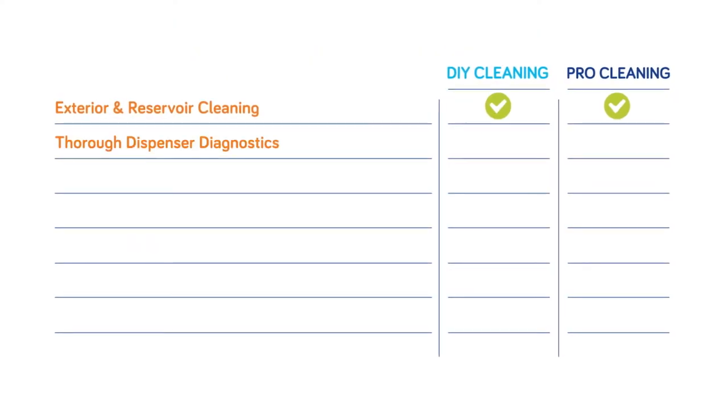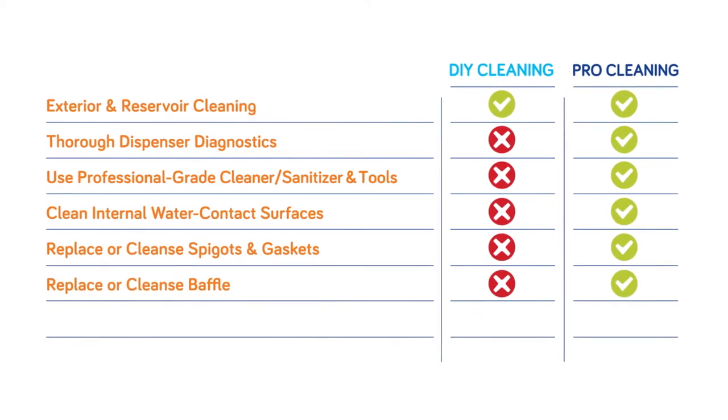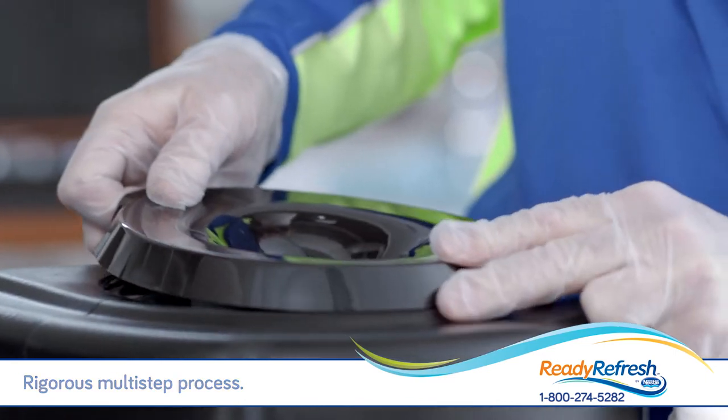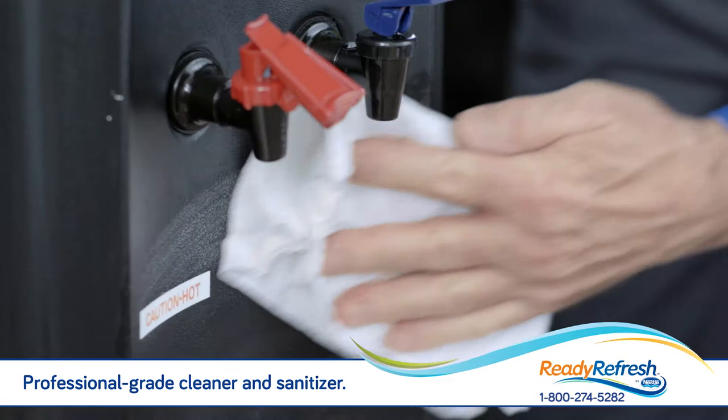Not all cleaning methods are created equal and our expert know-how can make all the difference. Our technicians employ a rigorous multi-step process, using special tools and professional grade cleaner and sanitizer — we clean your dispenser inside and out.